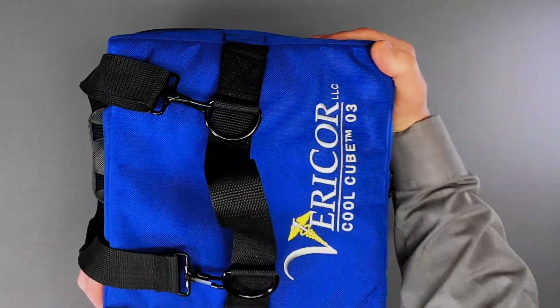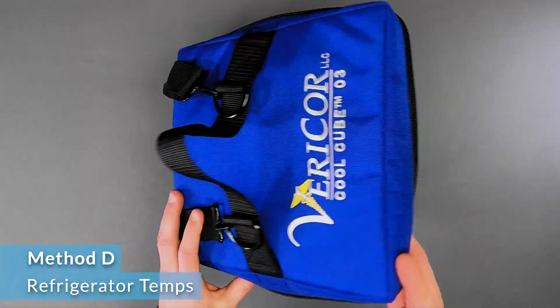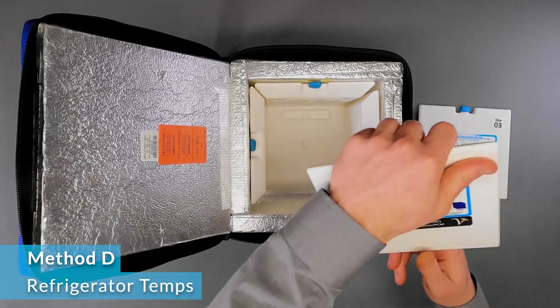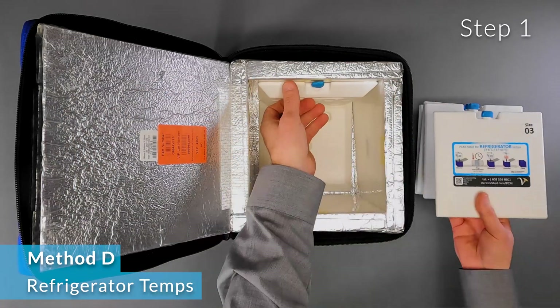Method D is an alternative method that keeps the cool cube at refrigerator temperatures when the ambient temperature is below freezing. Total time for this method is approximately 24 hours. For methods to prevent warming, refer to prep methods A, B, or C.